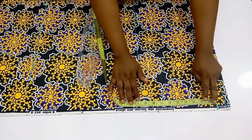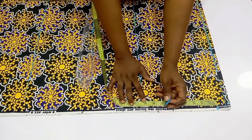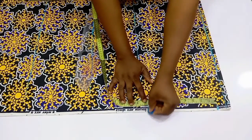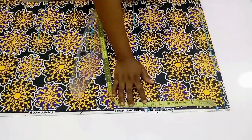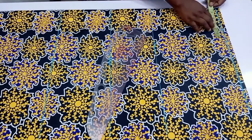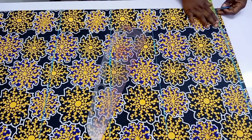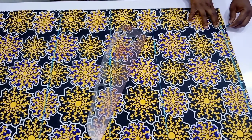Once you are done with that, come down by one inch, which is the shoulder slope. To find your chest line, from the shoulder line come down by 8.5 inches — mine is 8.5 inches, I'm not saying it's standard. To get yours, divide your bust circumference by 6, plus 1.5 inches. Once done, go back to the shoulder line and mark out your neck width and neck depth.